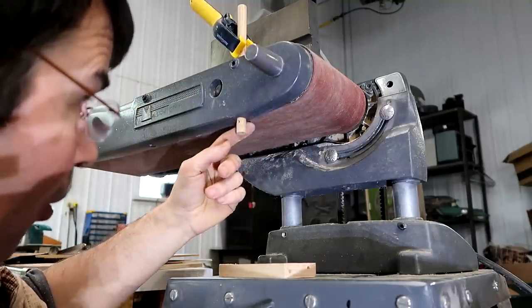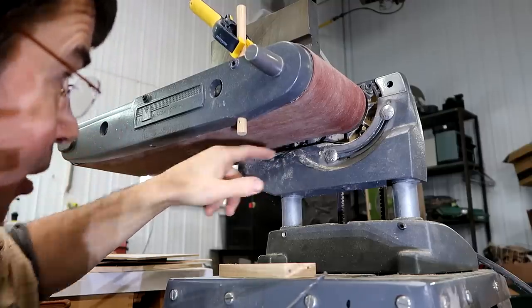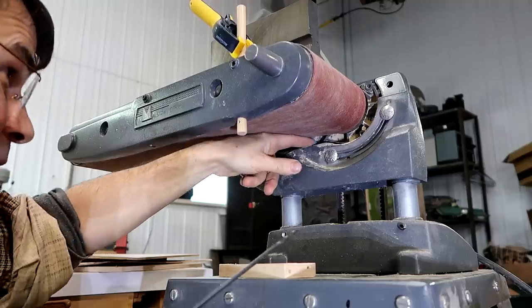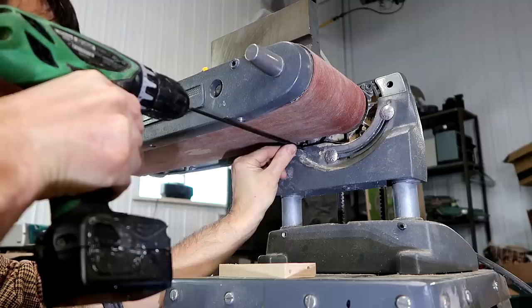Where does this hole need to go? It needs to be exactly over here, and I can see here, this is where a shaft on the other side mounts, and I need to be just below this edge. So, assuming these parts are the same width, that means I need to drill in here just near the top edge, lined up with that.